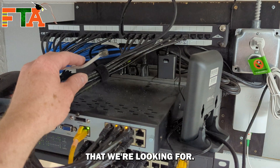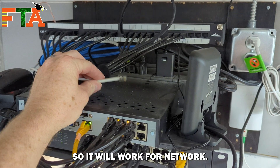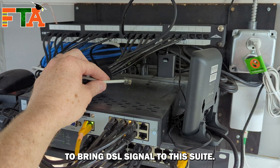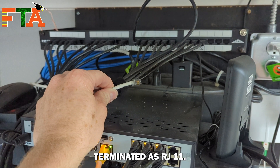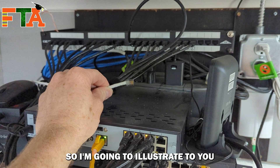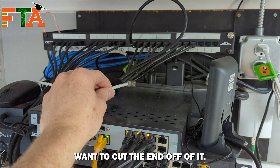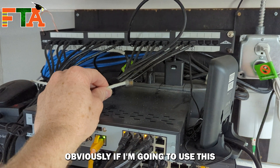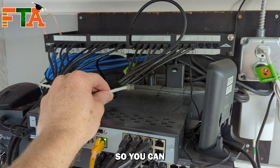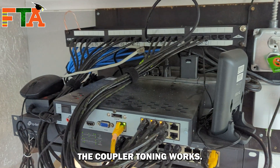This is the cable that we're looking for. It's an old Cat5e cable, so it will work for network. It was previously used to bring DSL signal to this suite, currently terminated as RJ11 with a male plug. I'm going to illustrate how you would tone a cable with an end on it if you didn't want to cut the end off — I'm using this for illustration purposes so you can understand how the coupler toning works.